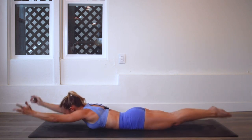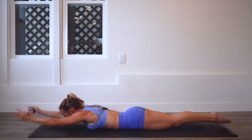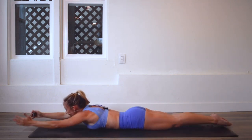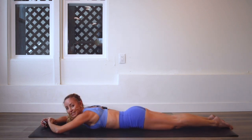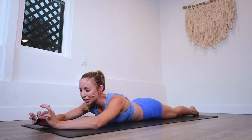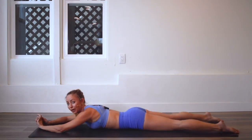Good job. Squeeze the ankles together — you're going to feel those inner thighs work like crazy, you're going to feel the hamstrings work. That's halfway! How are you doing? Probably feel the burn, right? It's really targeting the inner thighs. Squeeze those ankles together — remember, it's like a mermaid's tail.